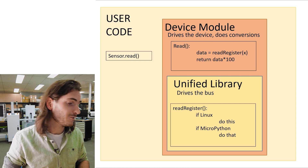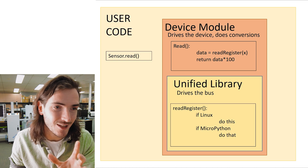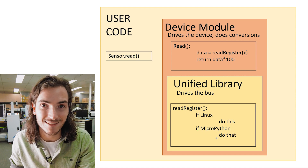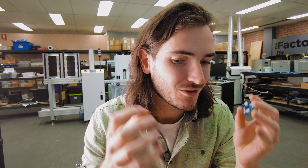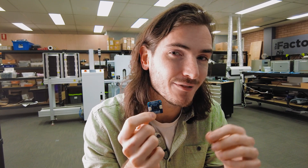However, there's nothing in the device module that says how to actually drive those I2C pins — how to package the commands and send them over the bus. That's what the unified library is for: it handles the hardware part of the equation. I2C hardware is different on a Raspberry Pi single-board computer than it is on a Pico, so when read_register is called, the unified library branches: if Linux, do this; if MicroPython, do that. The solution was to make everything look like MicroPython regardless of the development board being used.